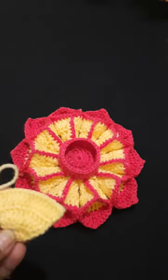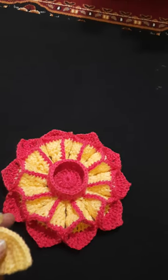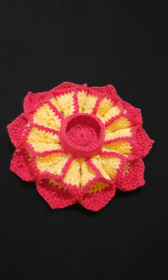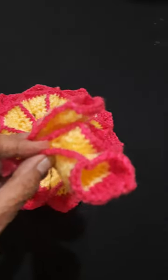Starting with six double crochet, then nine, twelve, fifteen, eighteen — joining these edges and making the border with this pink color. Then all these petals are made and they are joined with each other.